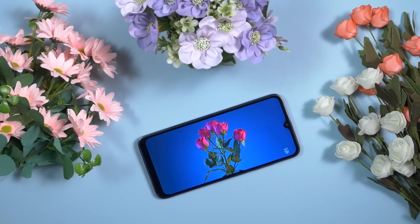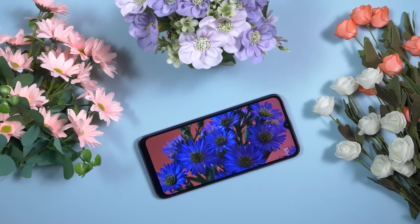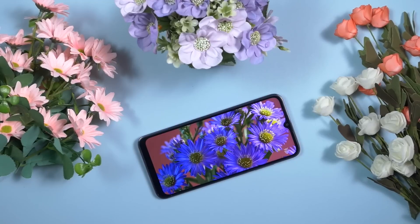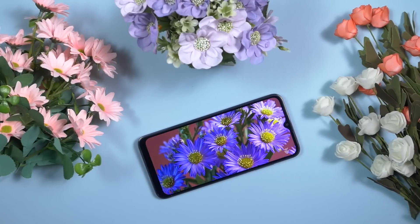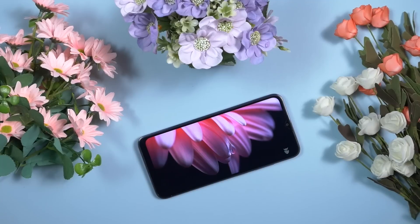Colors are neither vibrant nor too pale — it's almost very natural. Even though this is an HD+ panel, there is no pixelation and everything is sharp and smooth. It's really a great device to enjoy entertainment, and even playing games on this display panel is pretty much enjoyable.